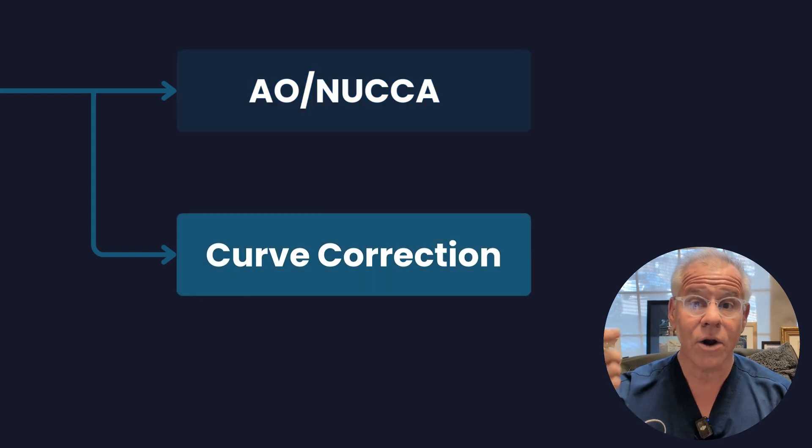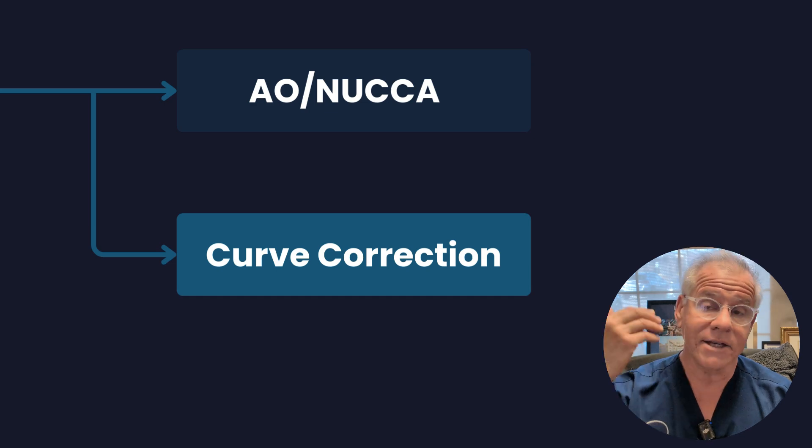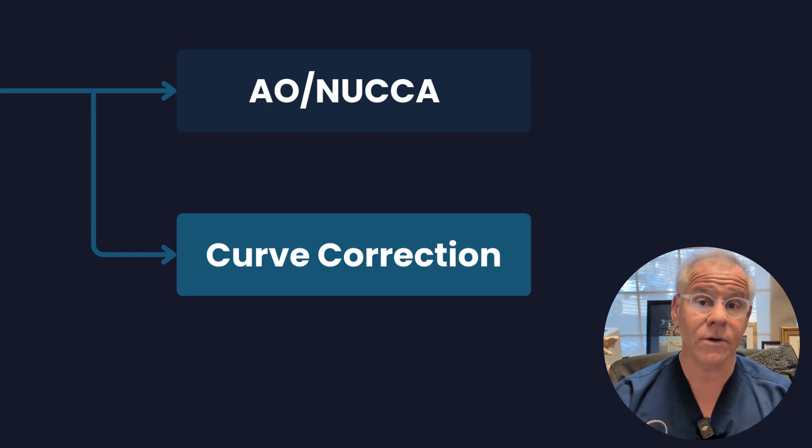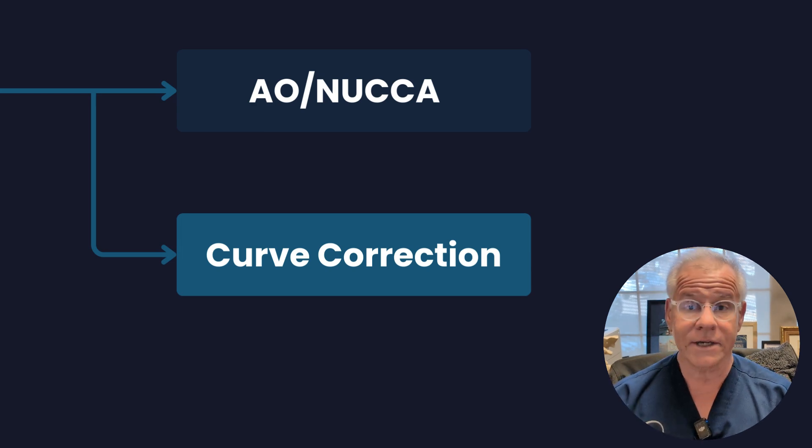We've even seen curve correction. Dr. Katz, who I work with, has a whole case series on patients where he got the curve back and those patients were able to heal naturally. Obviously, if you can heal naturally, you don't really need what I do, which is precise image-guided orthobiologics.